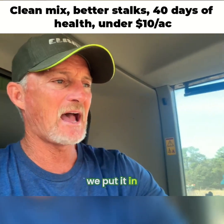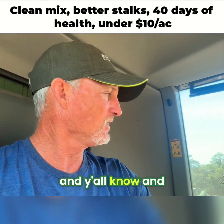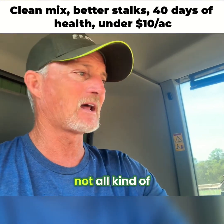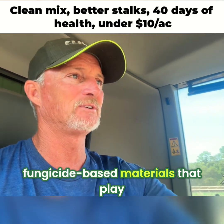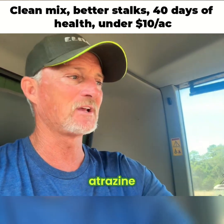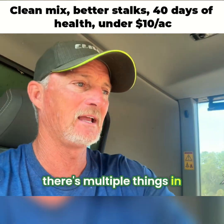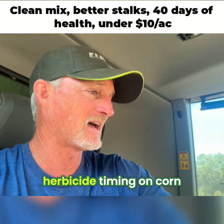We put it in at the V5, V6 range. We put it in with our herbicide. There's not all kinds of fungicide-based materials that play well when you've got a tank load of atrazine, Roundup, fertility — multiple things in our program at herbicide time on corn.